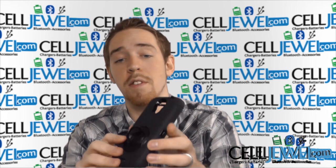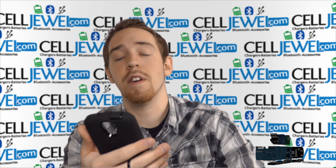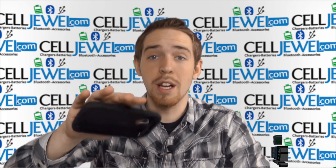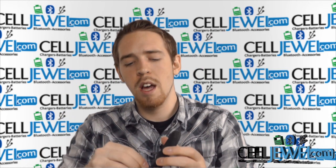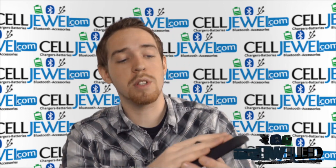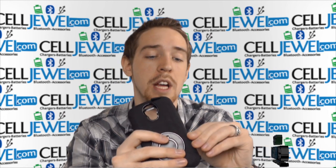Another cool thing is that you can turn it sideways just like so and place your finger in the ring, and you can still use your phone just like normal. It actually makes it so you won't drop your phone, which is really cool. You can be walking around with it facing all sorts of different ways for maximum comfort.